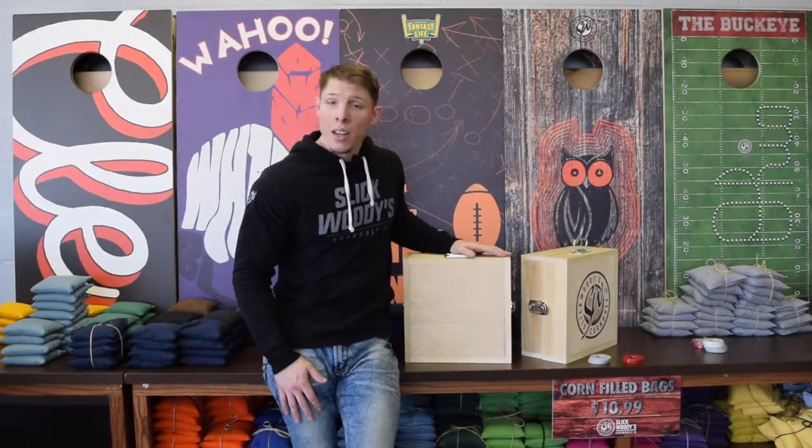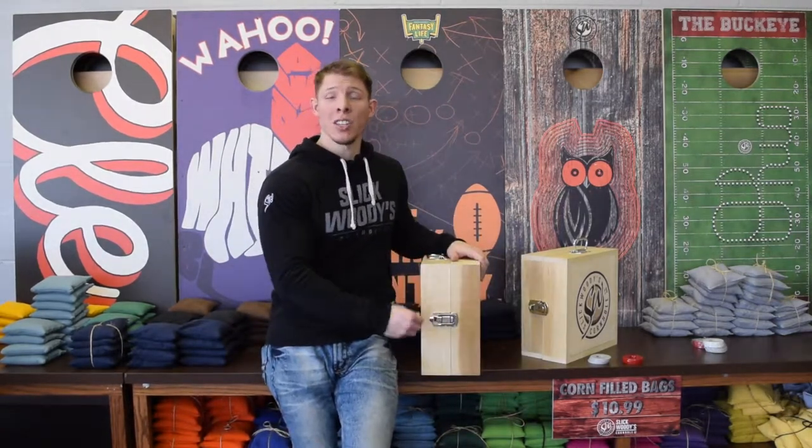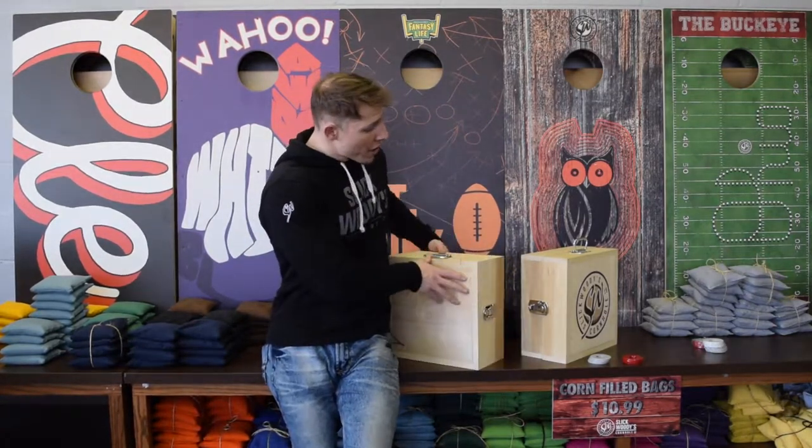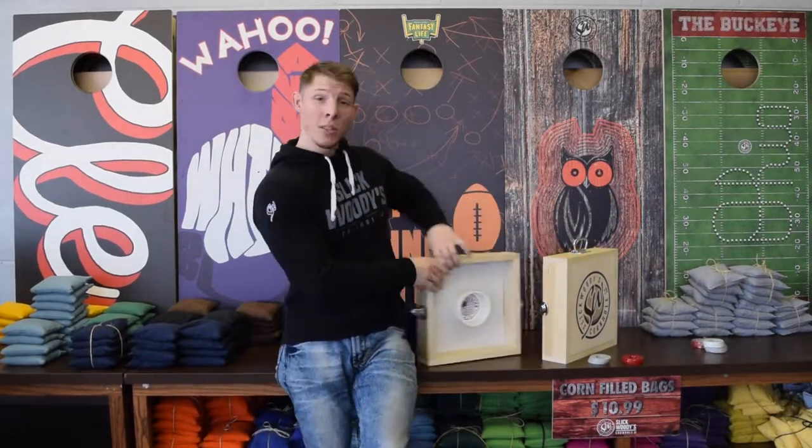What's up guys? It's Evan with Slickwitty's Cornhole Company and I'm here today to talk to you about our washer toss game. Now when you get these they come fully assembled with the latches attached, but when you take them apart they actually turn into two separate pieces.